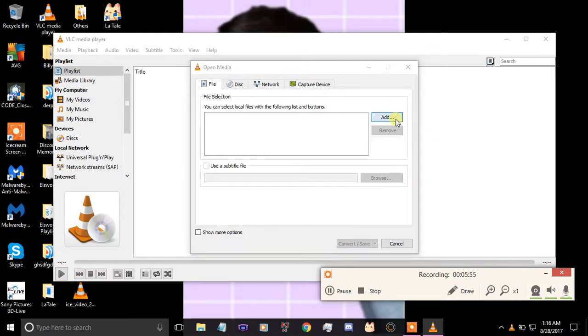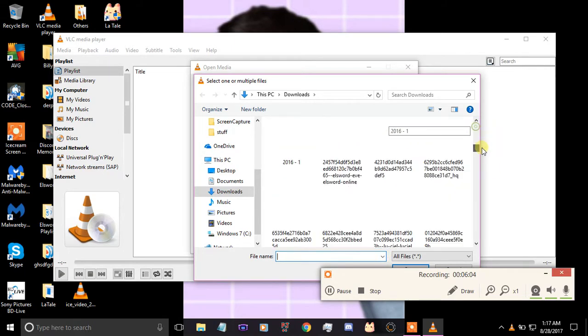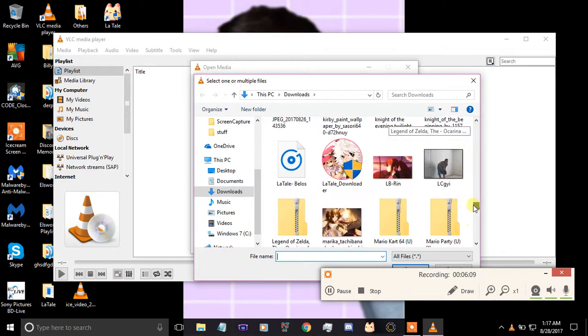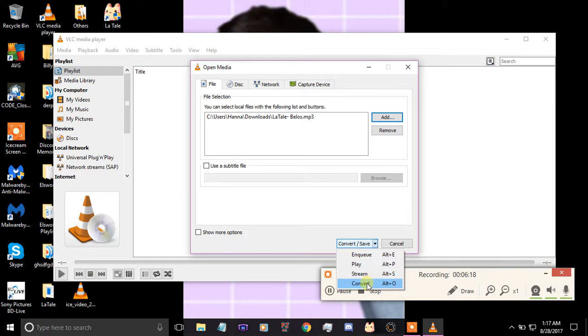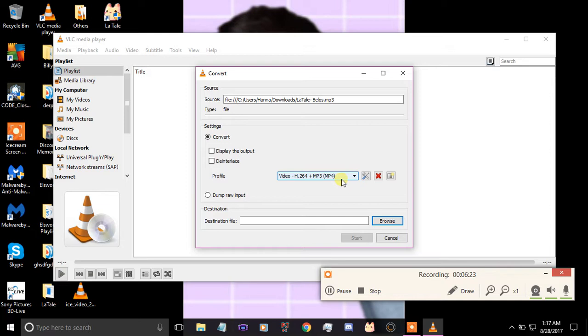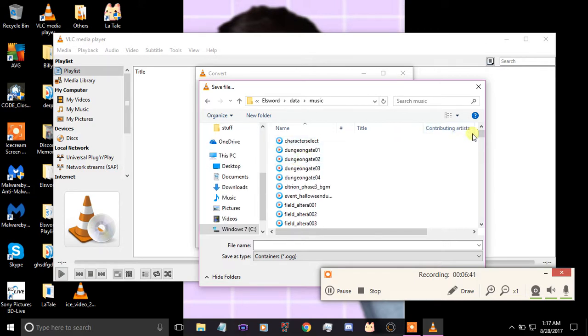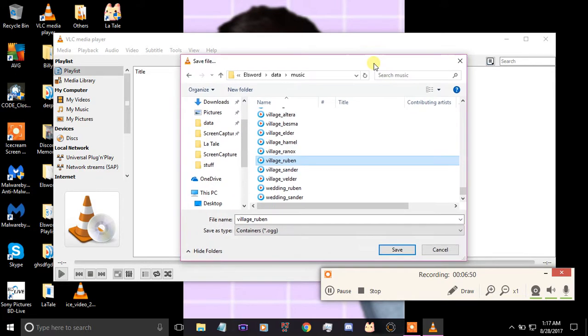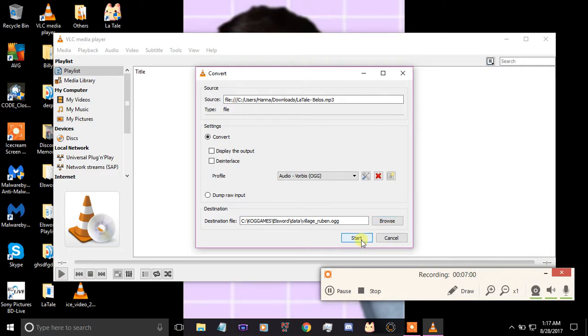In VLC media player, go to the Media tab and select the option that says Convert/Save, or press Ctrl+R. Once you've got that open, click Add and select your music file. Now, right here people really tend to mess this up — you want to click the option that says Audio Vorbis OGG. Once you've got that selected, click Browse, go into the data folder for the Elsword files, and navigate to the area you want — for this one I'm going to use Ruben.